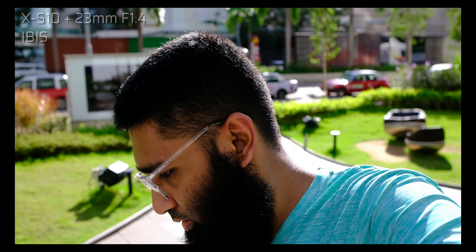This is the Viltrox 23mm. I'm using IBIS, not EIS, holding from the grip. Now let me show you holding from the lens — Viltrox 23mm. I need to keep my face mask ready; I do not want a fine. It's super bright today in China. How good is the close focus distance?